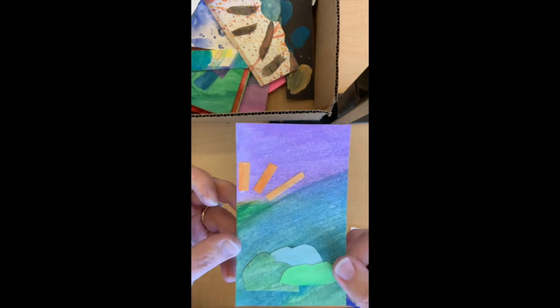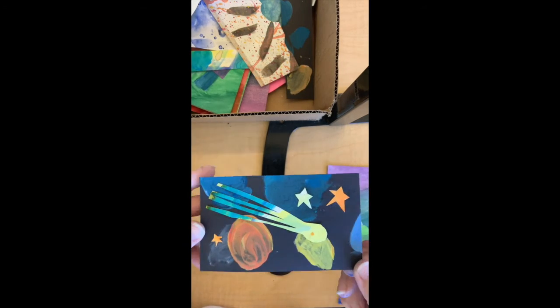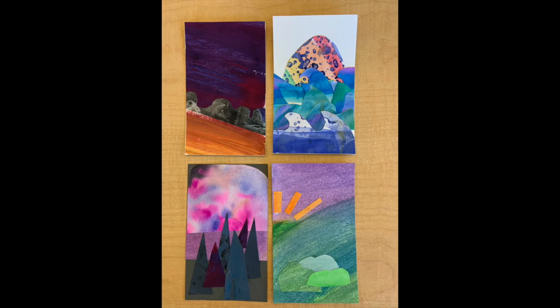Here are some finished collages. I love landscapes and nature, so that's what you see a lot of. I also loved that I was able to come up with these collages out of something that was sort of abandoned art — things that people didn't want. I didn't draw first. I just kind of went for it, and I had a lot of fun. I hope you guys do too. Can't wait to see what you make.